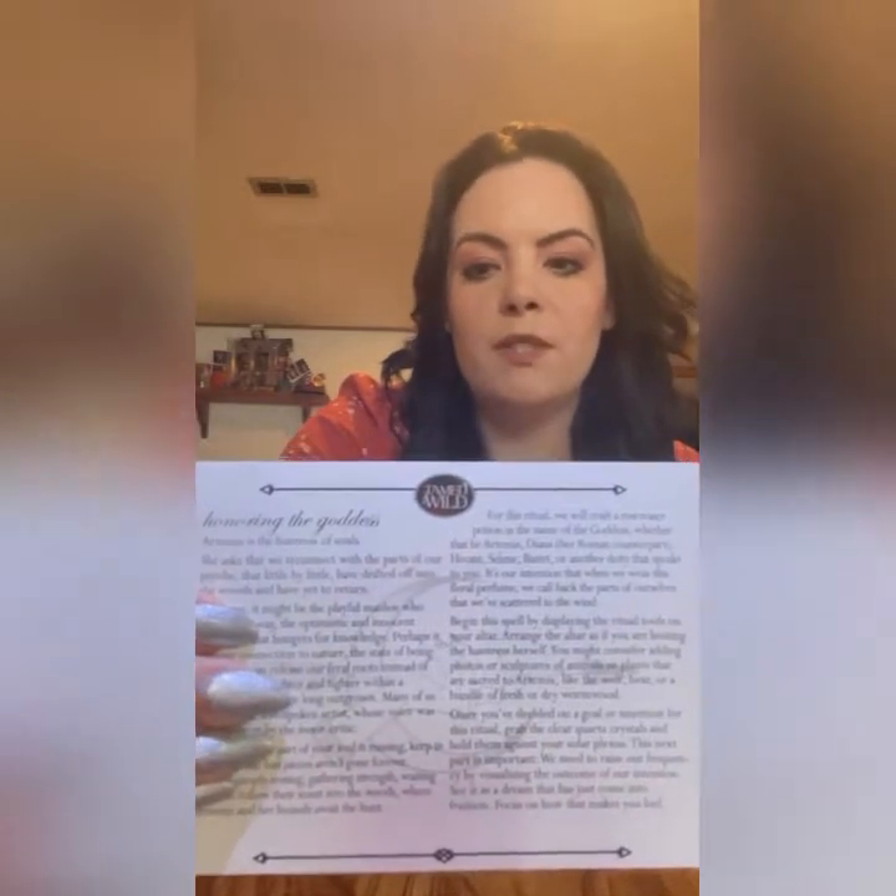As we kind of go through the items, I will read off what each of them is and what each of them does. I won't necessarily read the rituals, because that might take us all day, which we do not want.